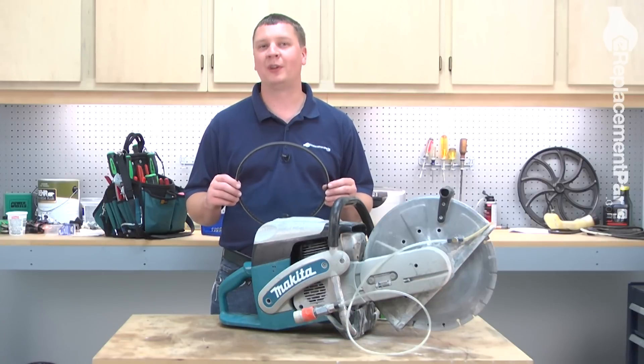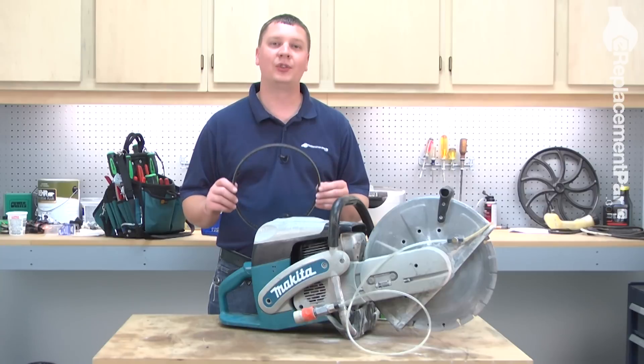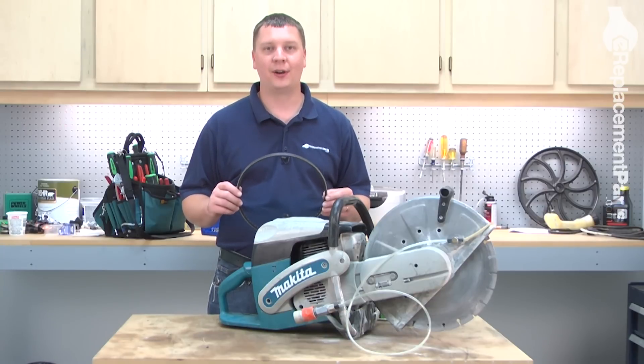Hi, I'm Mark from eReplacementParts.com. In this video, I'm going to show you how to replace the V-belt on a Makita gas-powered cut-off saw.